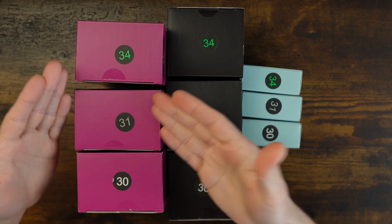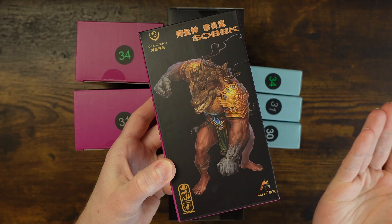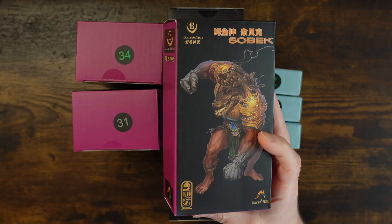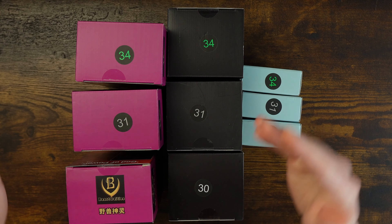Today we're looking at numbers 30, 31, and 34 of Beast Deities Sobek. If you haven't seen the other reviews, this used to be Kong Studios. We're looking at this Egyptian god — crocodile boy — but there are three versions of them. They all look similar but the numbers are different. Let's get into it.